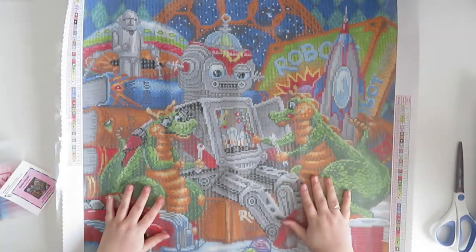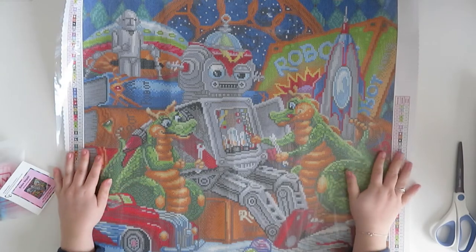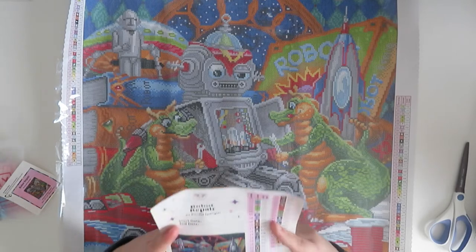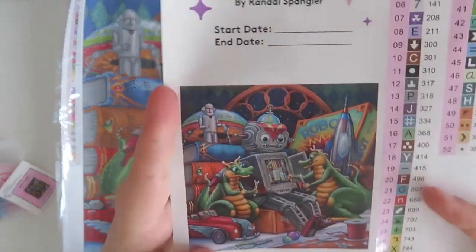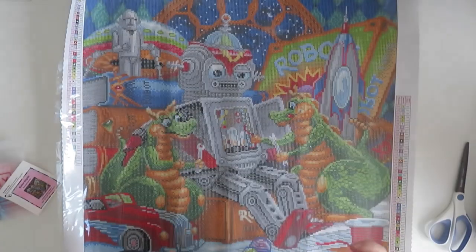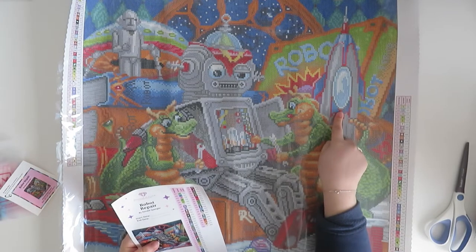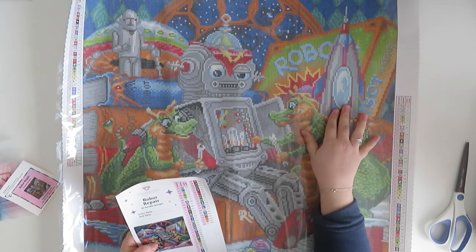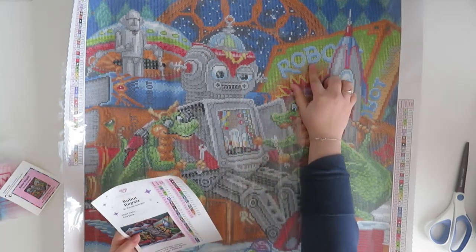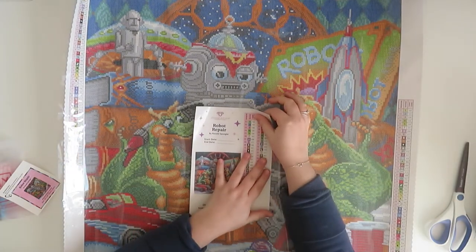You can't quite get it all on screen in one go but I can get the majority of it. How cute is this! So here's the robot and you've got the naughty two dragling's trying to fix him. It looks really, really good - really colorful, really cute. There is a spaceship, a UFO because they like space, these naughty robots, and there is a book.